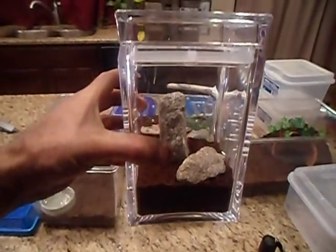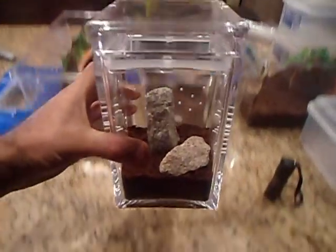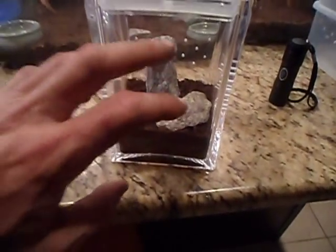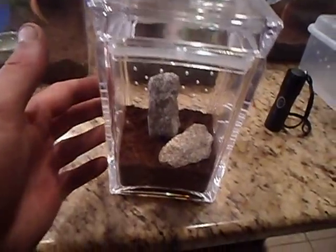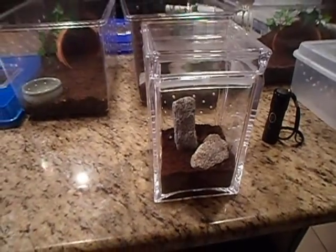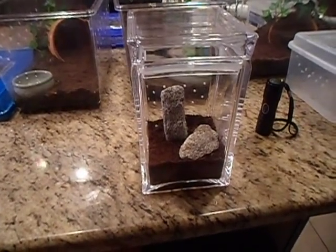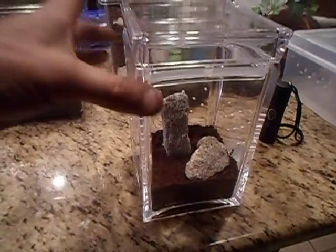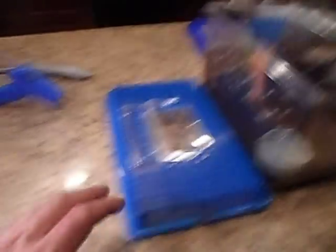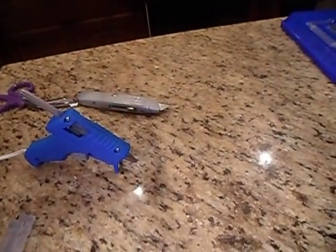This other enclosure is acrylic — it's not glass, but it looks like glass. Really clear, easy to see. I've drilled holes on the sides and the back and left the front with no holes, so it gives me a clear view. I think I'm going to put my Borneo black in that.